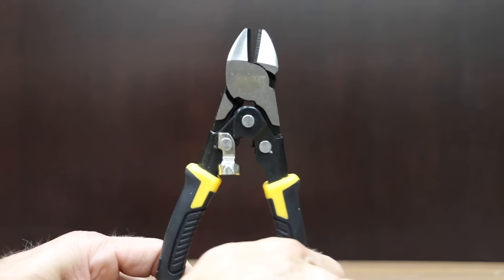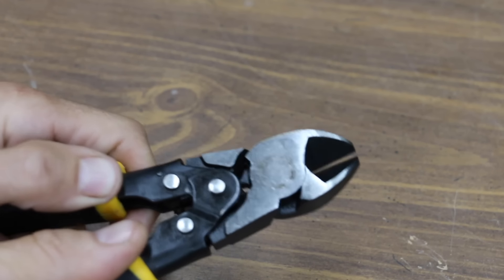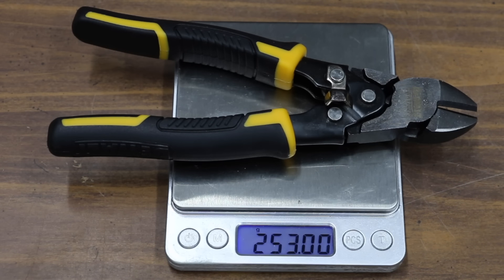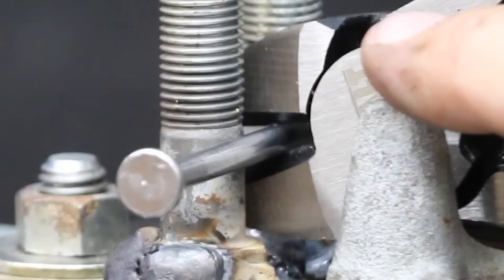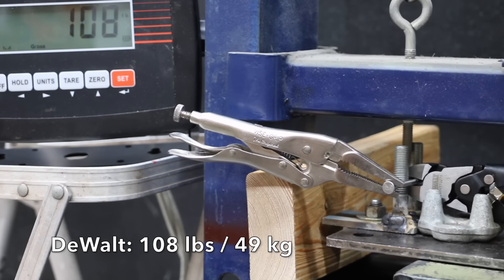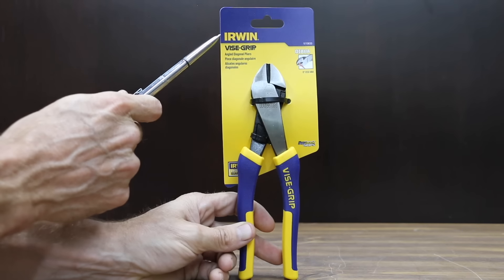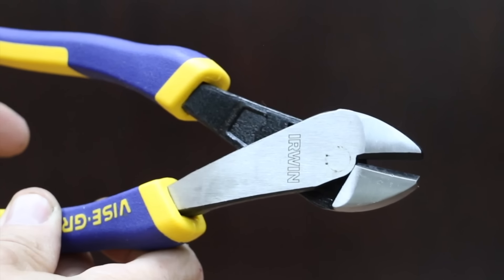At a price of $18 is this DeWalt compound action diagonal pliers. It claims 70% more cutting power — we're going to test that. The DeWalt brand is made in China. The DeWalt has a nice tight fit and is even lighter than the Doyle at 253 grams. The jaw opening on the DeWalt is pretty limited, so the nail is too large to rest against the pivot point. The DeWalt did nearly the same as the Craftsman and Doyle at 108 pounds.